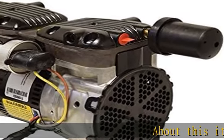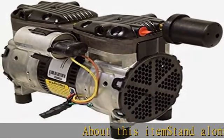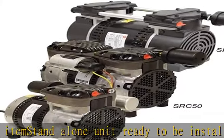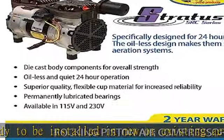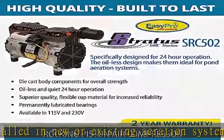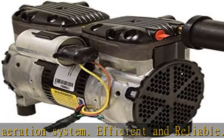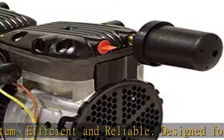Standalone unit ready to be installed in new or existing aeration system. Efficient and reliable, designed for demanding 24-hour operation with a two-year warranty. Sturdy and long-life durability with flexible cuff material and die cast aluminum components. Low maintenance permanent lubricated bearings.